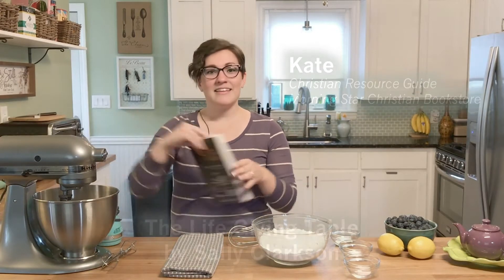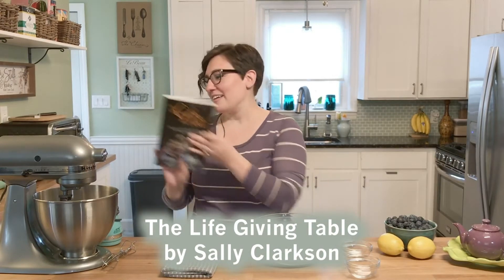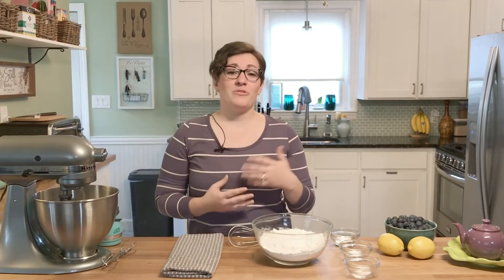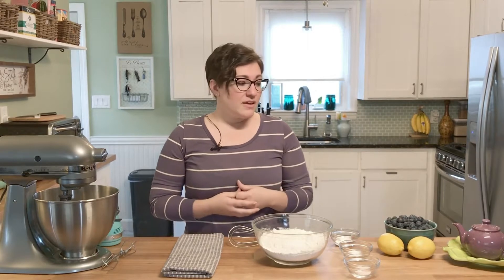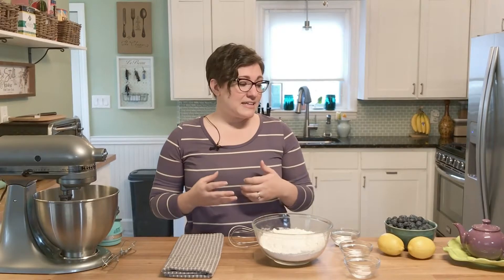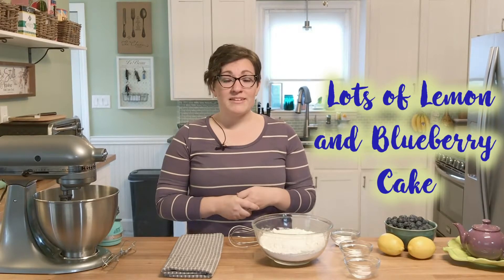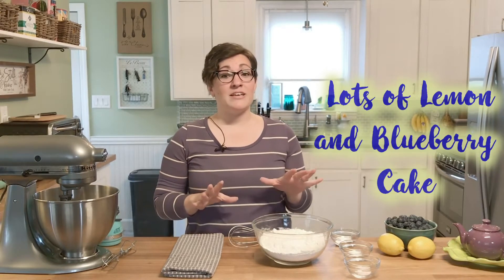Hey guys, it's Kate. I'm here with Morningstar Christian Bookstore and today we're reviewing 'The Life-Giving Table' by Sally Clarkson. It is such a great book about making every meal intentional with your family — whether it's a small meal or a big meal — doing it with purpose and enjoying your company. She has recipes throughout the entire book, and today we're going to be doing the recipe for lots of lemon and blueberry cake. I have the ingredients in front of me and it smells amazing already.